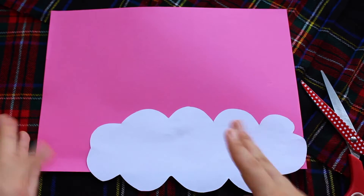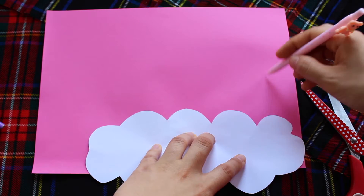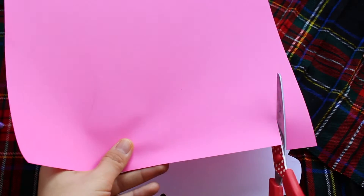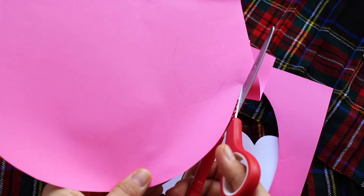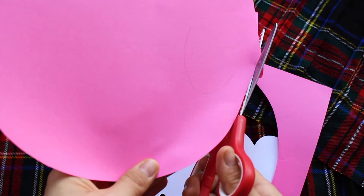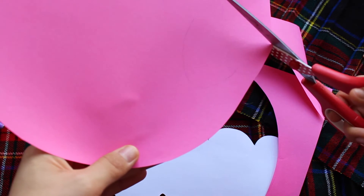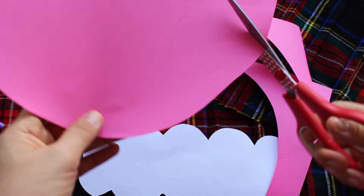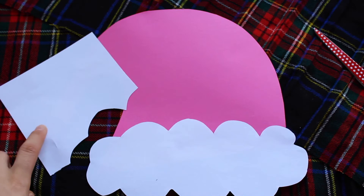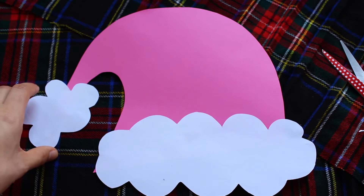Now take your pink or red paper and place your cloud shape on the right side of the paper in the lower corner. Then you're going to draw the upper part of the Santa hat and cut it out. At the edge of the tip, give it a little bit more space because we're going to put a small cloud there, so we have space to glue it on. Just erase the pencil line and draw that cloud, then cut it out.